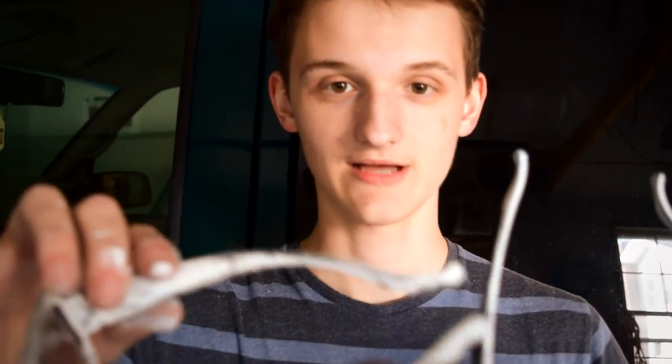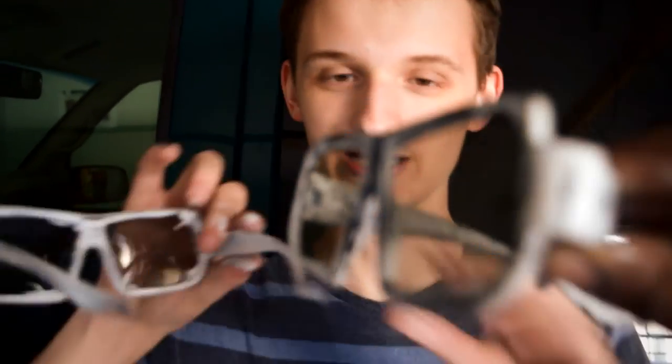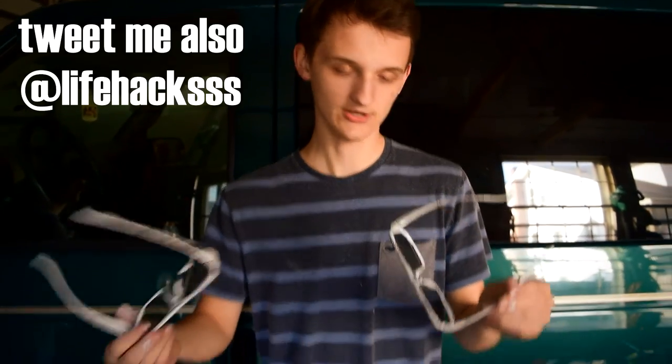Thank you guys so much for watching — Javon's running the camera right now but here's what they look like. I got white on my nose probably, but look, we did two pairs — one for me, one for Javon. Hit the like button if you watch Casey, try to get them to see this. If you want to tweet them or something, hit the like button, leave a comment, and make sure to subscribe for more cool videos. I'll see you guys later.